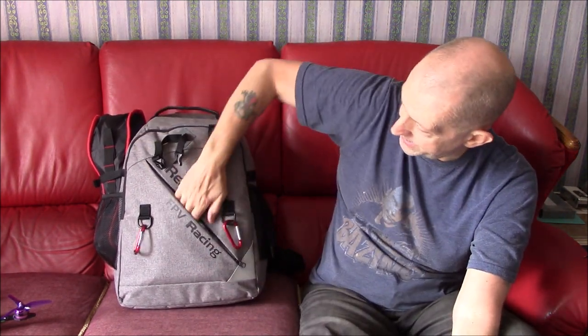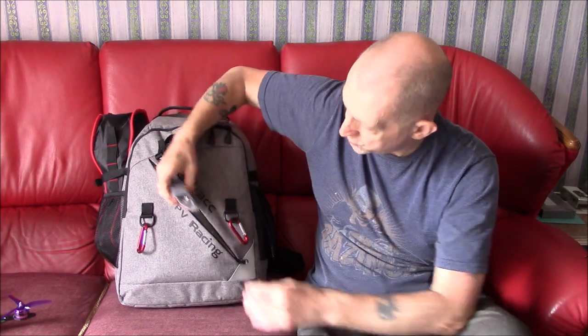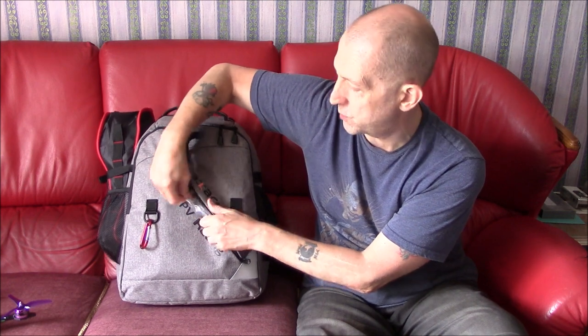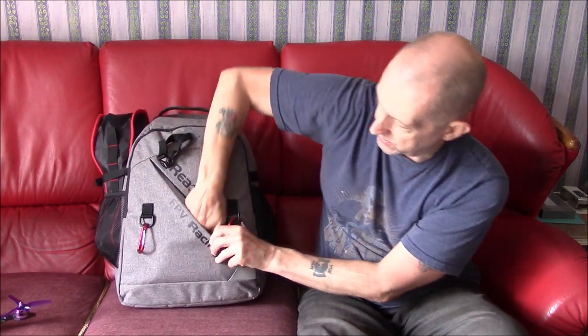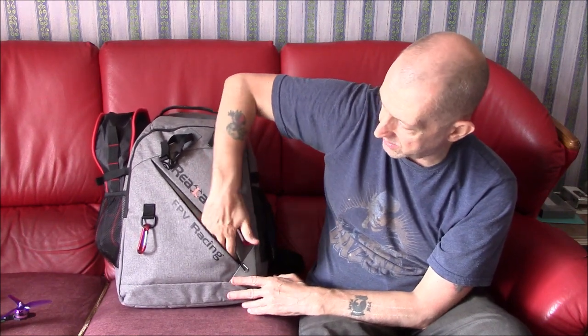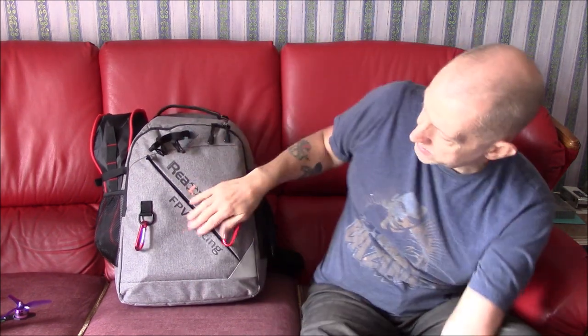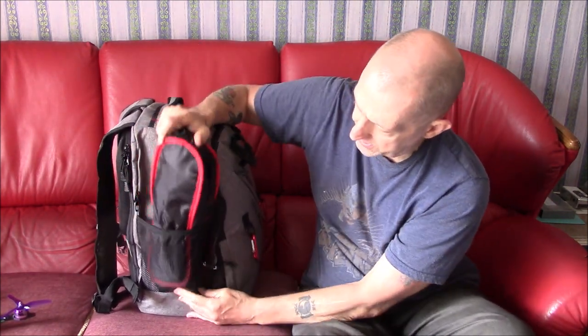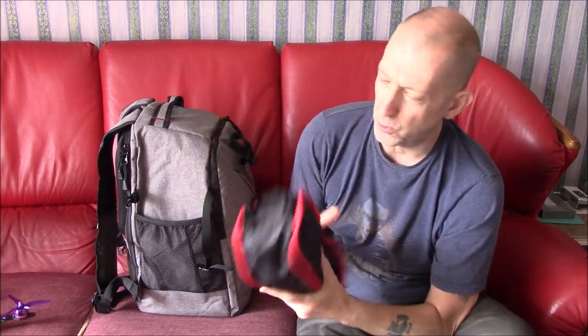That's the only downside with the front that I'd mention. On one side I've just got a bag with a few spare props for my Skyzone S140, my little three-inch model. On the other side I've just got the battery checker and some spare glasses — I'm old. There's still loads of room so you can put your phone in while you're at the field. Plenty of room still in there.